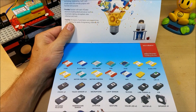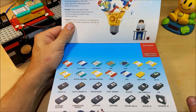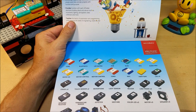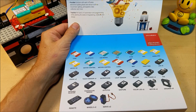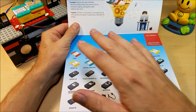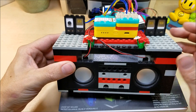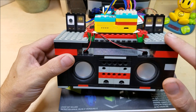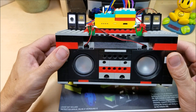Microduino, for those of you that don't know, is a lot like Arduino, but it uses stackable modules that makes things a little bit simpler — you have less wiring and less electronic skills required. This one takes that a step further and makes it more friendly to the younger side of the market by making the modules Lego stackable. That's right, you can pull out your old Lego collection and go to town prototyping and building whatever you might want.